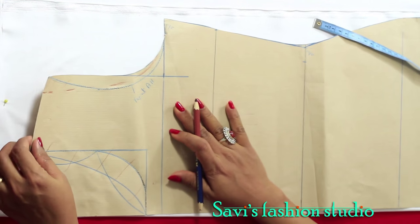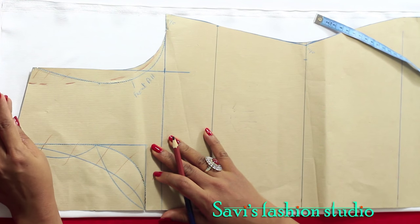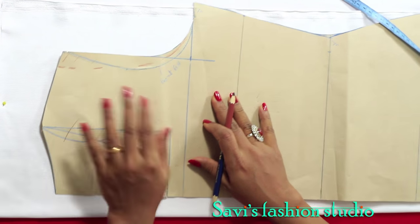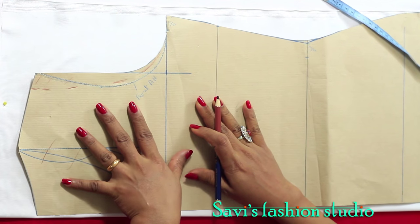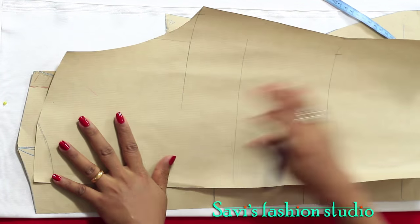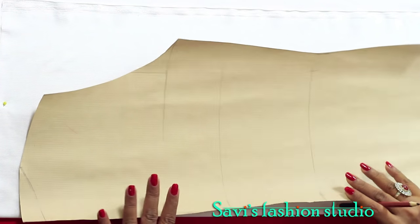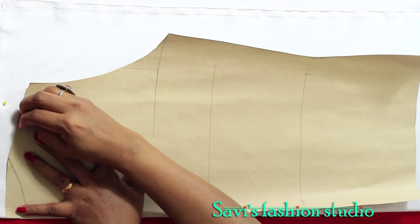First we'll be cutting only the back. Unlike before, we don't need four layers of fabric because we're not cutting the front and back together — we'll be cutting only the back on fold. The front will be cut on open side because the front of the jacket is open. I already have my pattern ready with all these changes. Keep the center line of the pattern to the fold of the fabric and pin it in place.